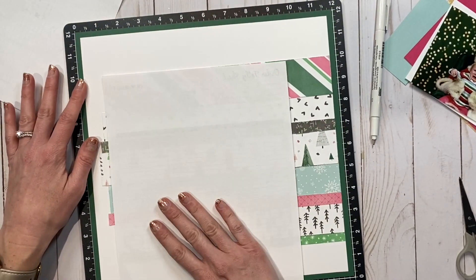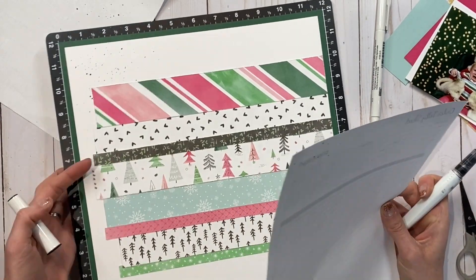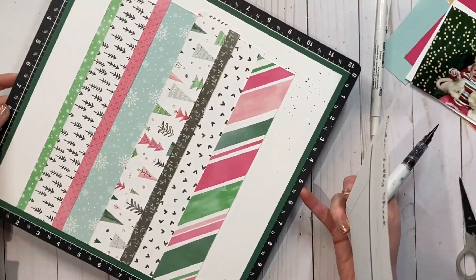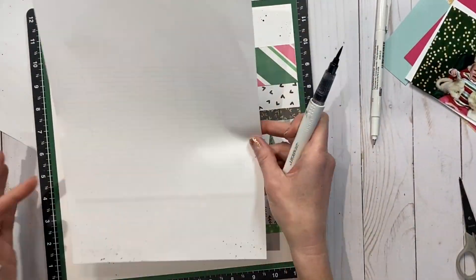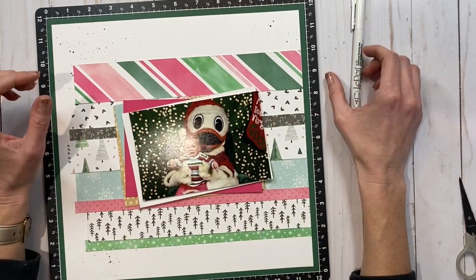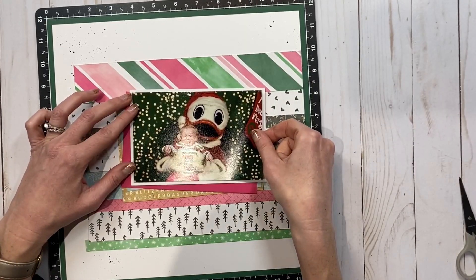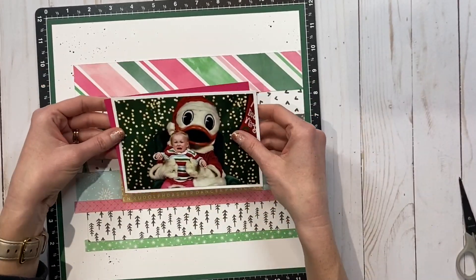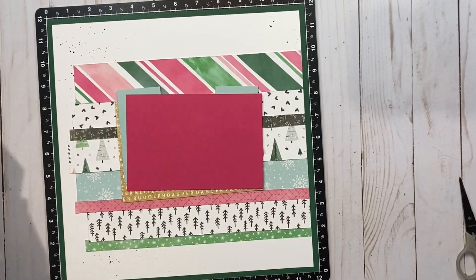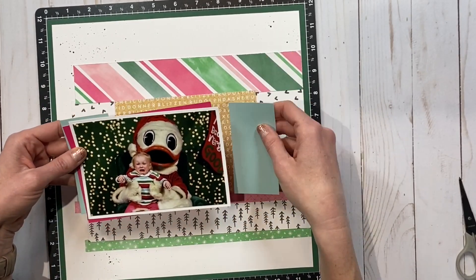I decided I needed some splatters, as I always do. I covered up the portions I didn't want black splatters on and turned my Versa mat to get a few of the corners with the black shimmer brush. I like using it because it's easy to get black splatters and it leaves a little bit of shimmer as well, which you'll see in the close-ups. It's really hard to appreciate in the video, especially since this lighting is not great — I was at a weekend retreat so I didn't have all my lighting.